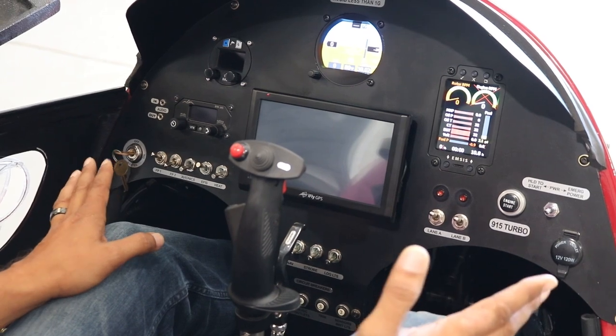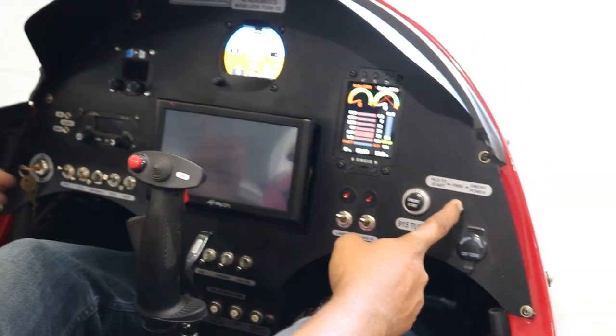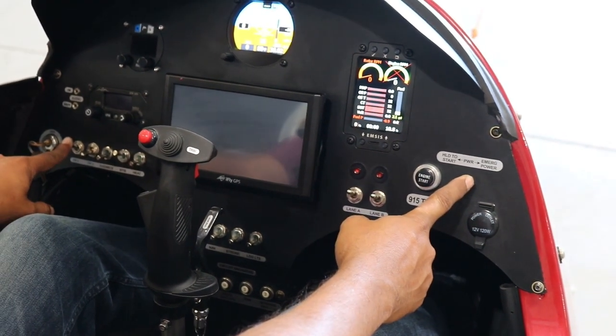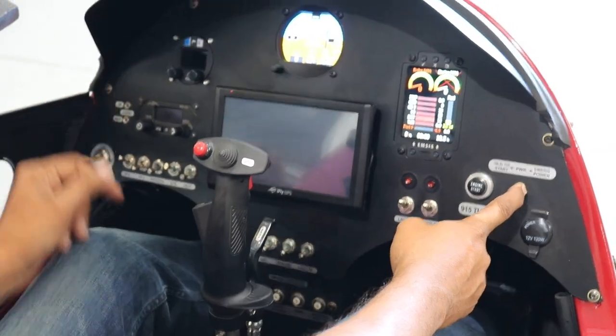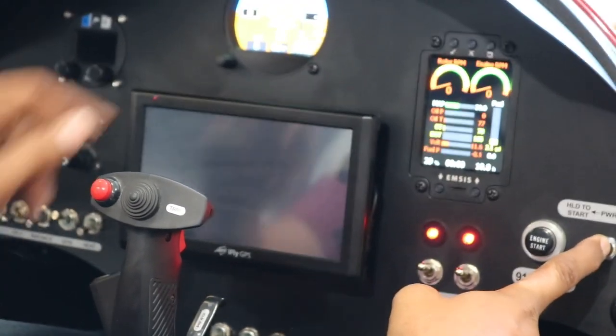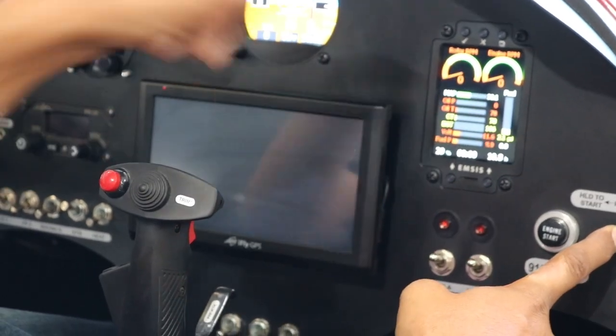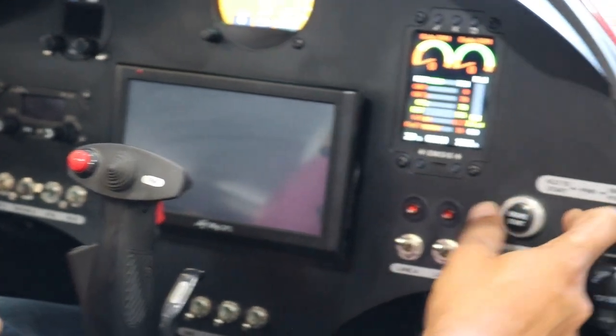As soon as I put power on this way, you will hear fuel pump one will start to go, and you will see these axes disappear. And I let the fuel pressure build up till it says 30 or 32. Then, while holding this, I would push this button to start up.